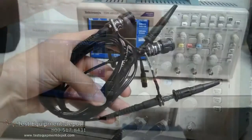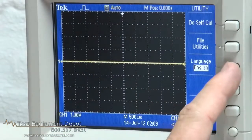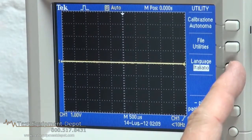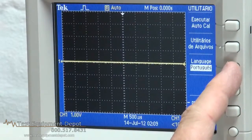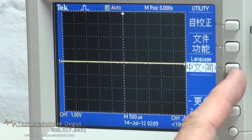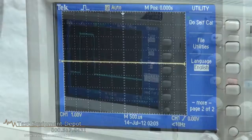It has a fully automatic probe check wizard, which coaches you through the probe compensation and checks your probe scaling. It has multiple language user interface and it features a nice bright 5.7 inch active TFT color display.